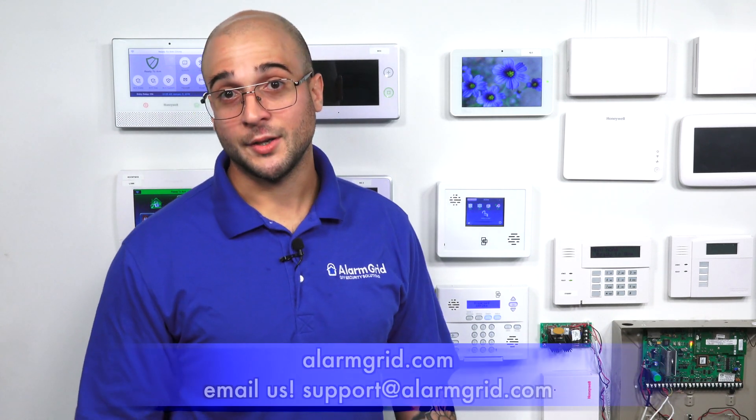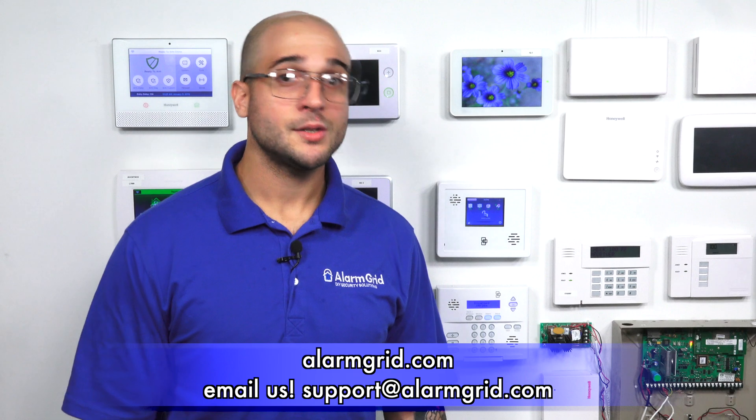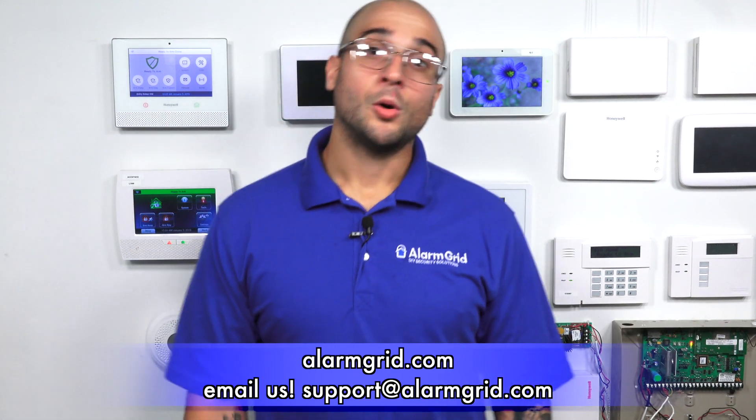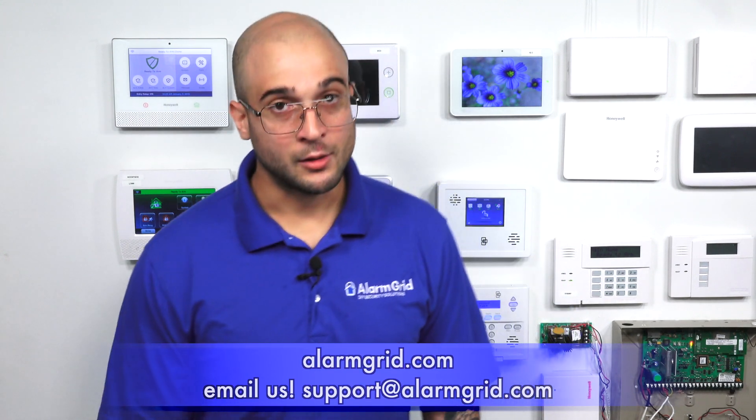There are a few other options out there. If you're interested or have any questions about wireless translators, Simon systems, or how to get different sensors to work on your Simon or Interlogix system, feel free to contact us. You can head over to our website at www.alarmgrid.com, or send us an email at support@alarmgrid.com. Thanks for watching, and have a great day.